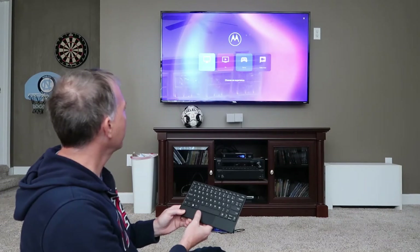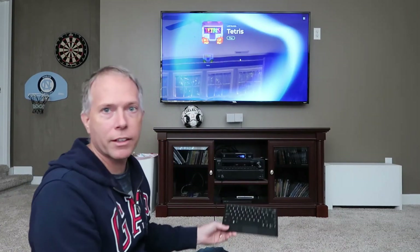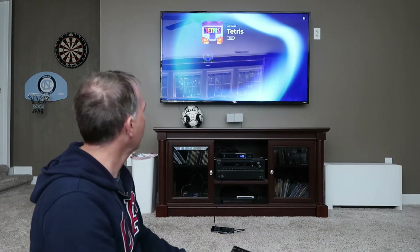Another option you have is games. If you want to do some heavy gaming — and like I said, this one has the Qualcomm 800 series processor — you can do some pretty heavy gaming. I just downloaded Tetris from the Moto App Store and it worked great.